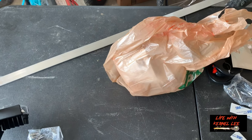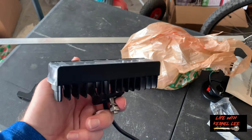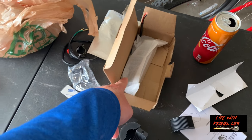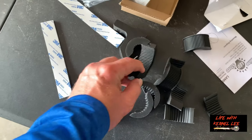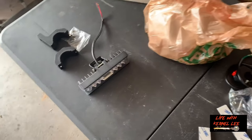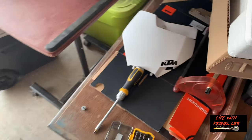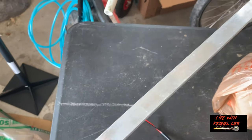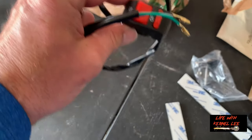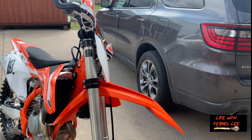We're going to install some LED light bars on the KTM. This is a seven-inch light bar — it came with two, which I didn't realize. I bought these brackets to attach the light to instead of going through the number plate like a lot of people do. I also got this aluminum bar and an on/off switch.